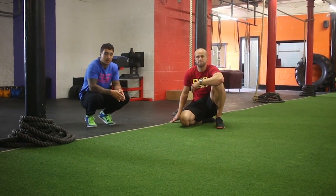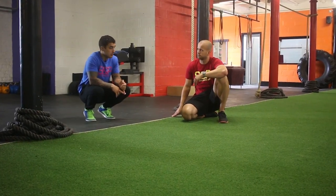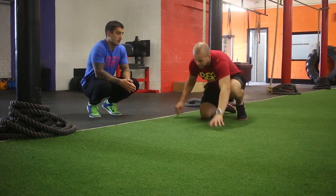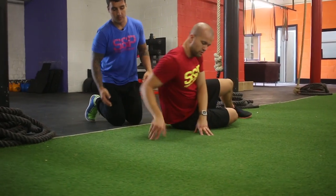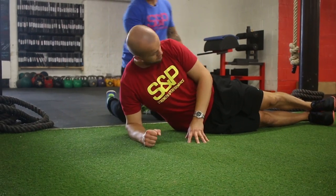Hey guys, next up is the side plank. This hits more on the obliques and also into your glutes. As you set yourself up, all we look for is that the elbow is under the shoulder. It's two feet together, and all he's going to do is just bridge up.